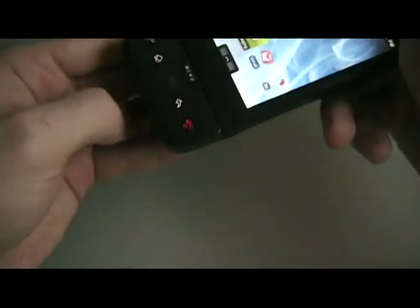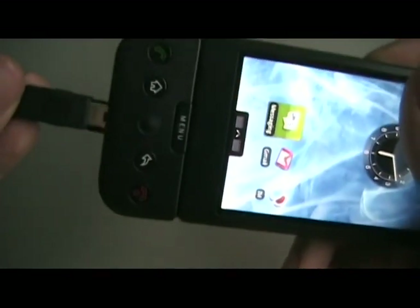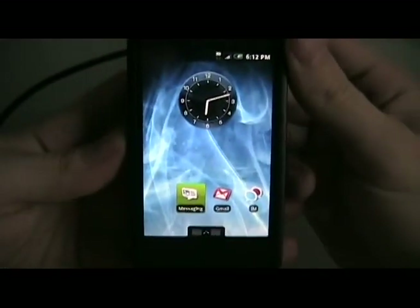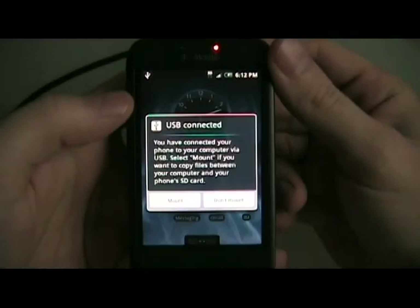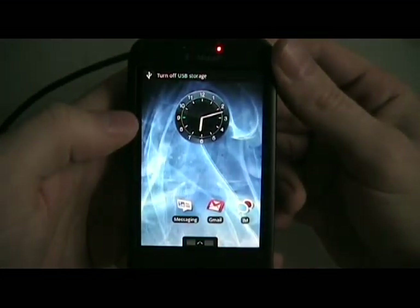Next we're going to plug in the G1 to the USB. I'm going to pull down here and click mount so we can put stuff on the SD card.